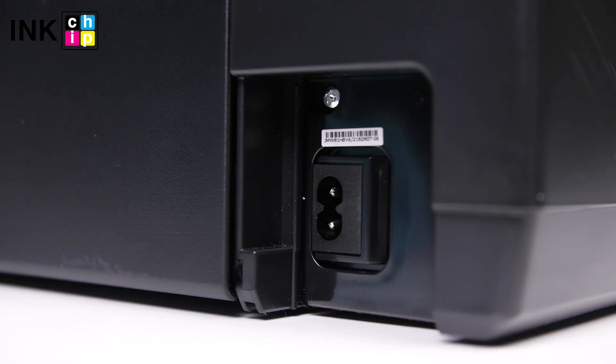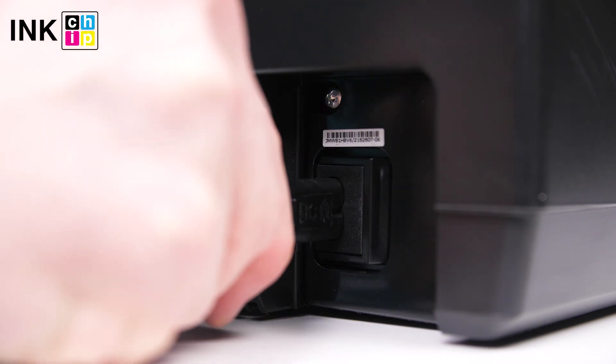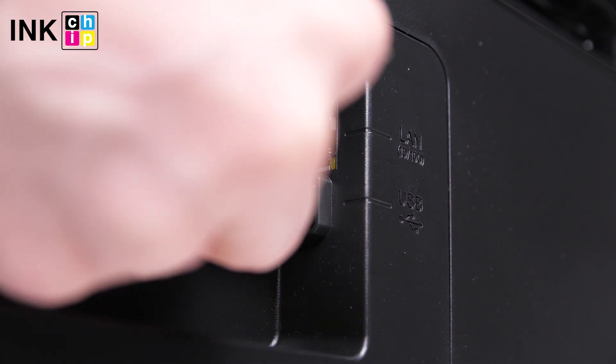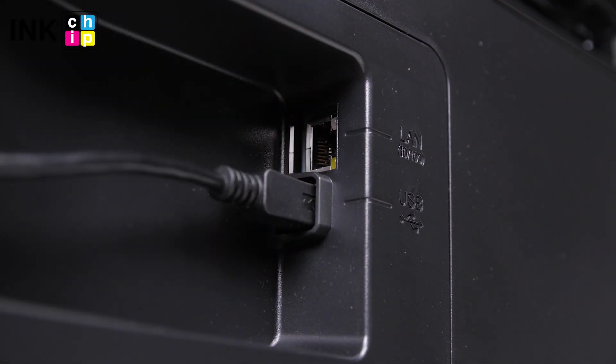Connect the power cord to the rear of the printer and plug it into a wall outlet, but don't power it on. Connect a USB cable to the USB port on the rear of the printer.